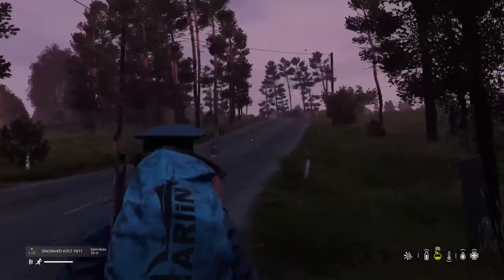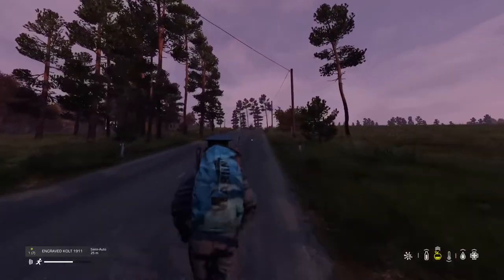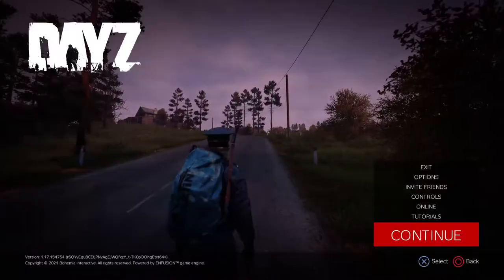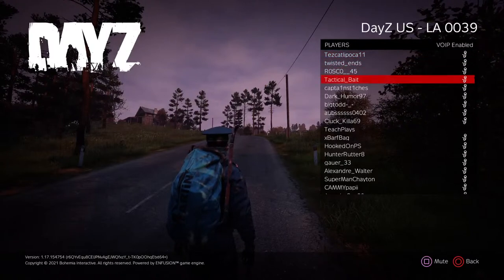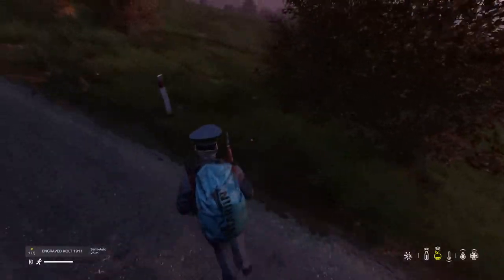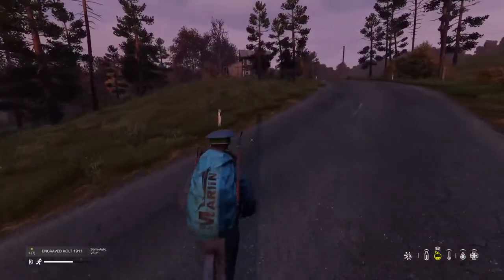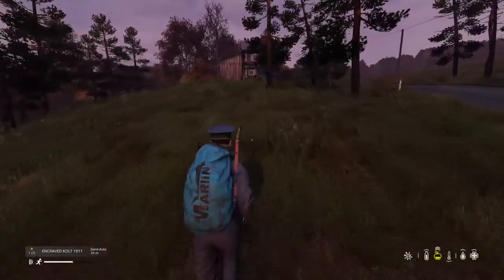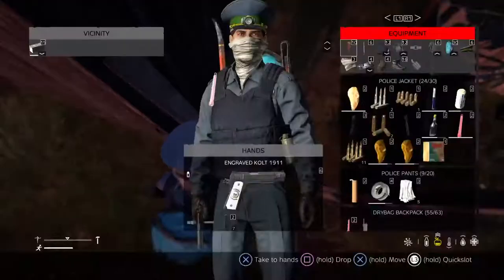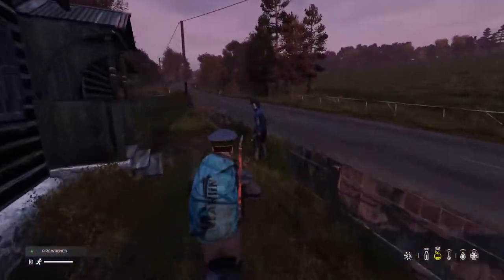I'll get my Colt out in case we run across anybody. I'm not good at PVP at all, but give it a try. Hopefully we can find some medicine — there's also some military stuff in Zeleno, which makes it popular. I'm going to check online to see if I know anybody. There's a truck battery — so there are big trucks in this. This is a hunting cabin kind of restaurant thing.